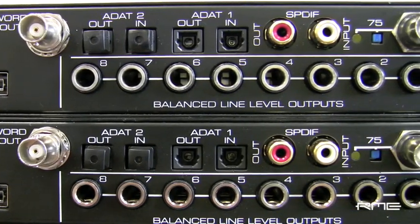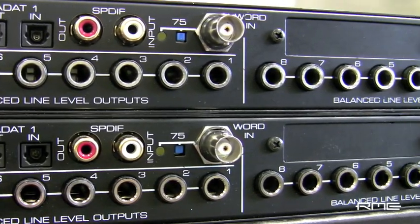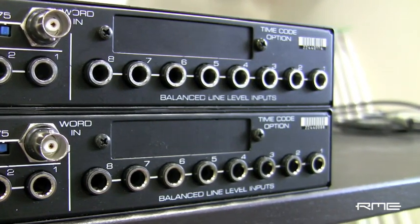The second method is connection via Firewire 400. If you only have Firewire 400 available on your computer, this method will allow use of all analog I/O for two Fireface 800 units as well as SPDIF on both units.